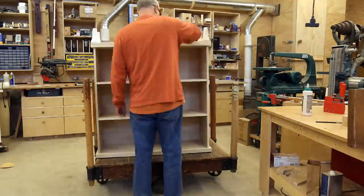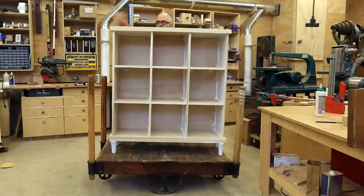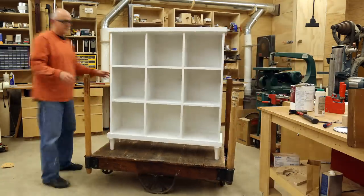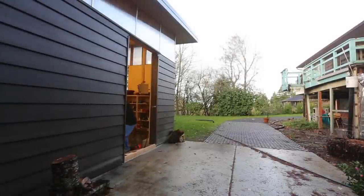Now we'll paint. The plan had always been to paint this, so I hadn't been too careful about grain patterns or worried much about wood color. And now we're all painted, and it's time to bring it out of the shop and into the house.